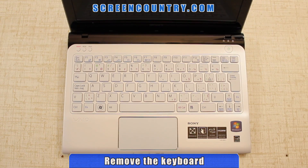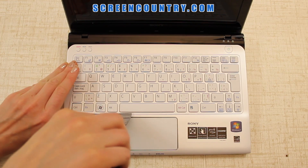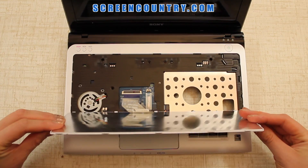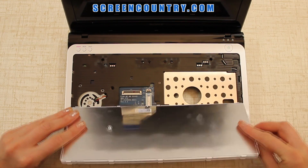Flip the laptop over and remove the keyboard. Use a putty knife to pry open the panel. Do not remove it completely — tilt it away from the screen and disconnect it from the motherboard. Pull the connector bracket on one side, then on the other.